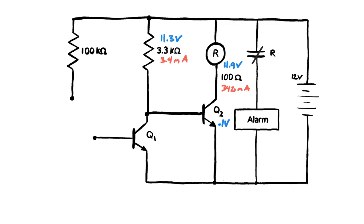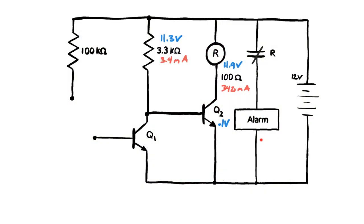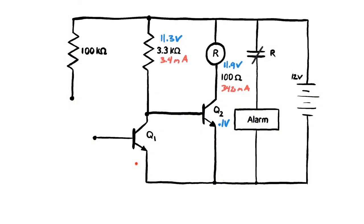When the relay pulls in, the contacts close and the alarm goes off. The big takeaway is that Q1 was controlling Q2: while Q1 was active, its 0.1-volt CE output couldn't overcome the 0.7-volt base-emitter threshold of Q2, keeping it off. The moment the trip wire is tripped, Q1 is removed from the circuit, Q2 activates, the relay energizes, and the alarm sounds. That's a complete walkthrough of how this two-transistor switching circuit works.